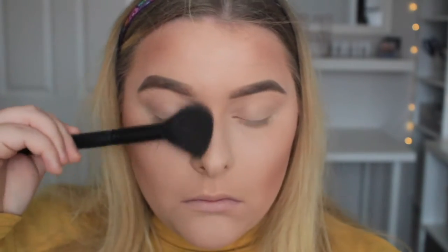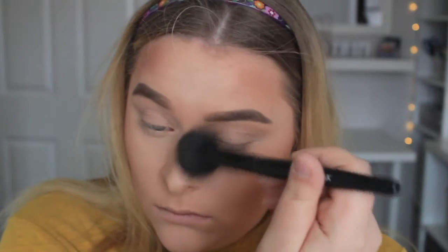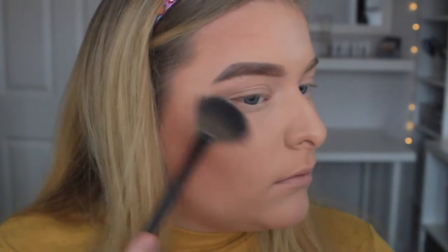I also like to do the temples on my forehead and my nose. I feel like this product for contouring your nose and temples looks a lot more natural. Then moving on to blush, I'm using the limited edition Vibe Tribe collection blush. This is like a tangerine-y, more muted orangey shade but it's really natural.